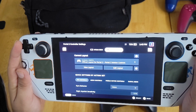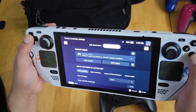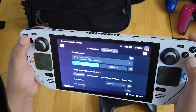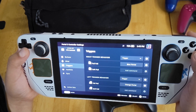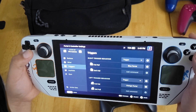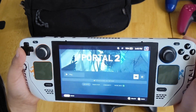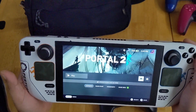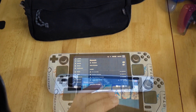You're not going to see proper Switch Pro controller icons unless it's a game that uses the Steam Input API. So once again, Portal 2 will show Switch Pro controller button icons.